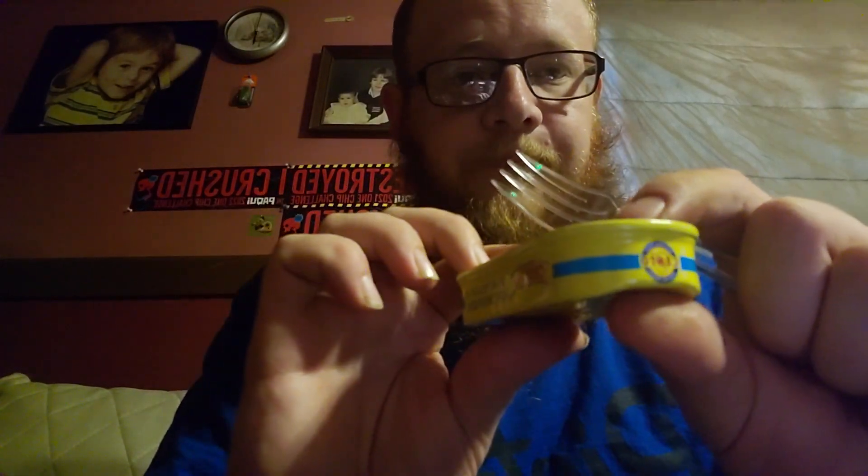I have tried anchovies before but not this type - this is the first. We're just going to get it, okay, open it. Ew, god, that even smells disgusting. Oh, there's a bunch of oil in that too, they're not kidding.